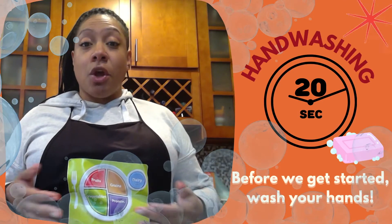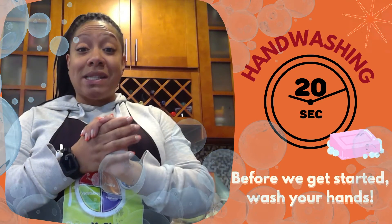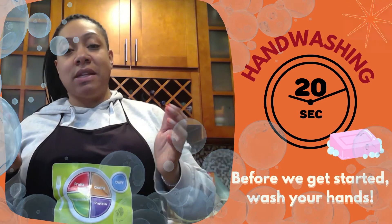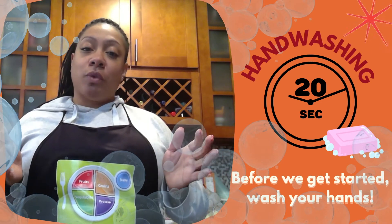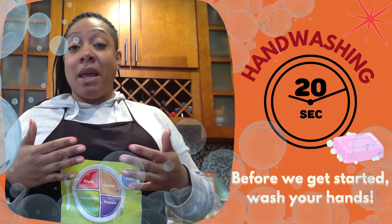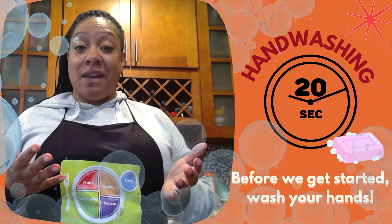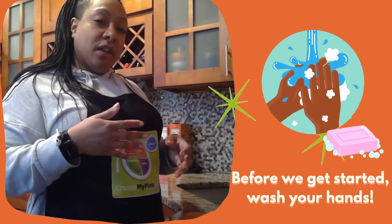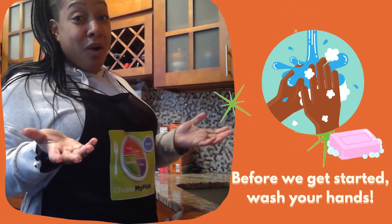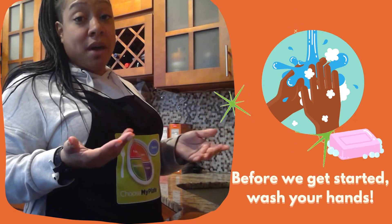Now, before we get started, you know the most important thing that we have to do — we have to wash our hands. We are going to wash our hands for 20 seconds. The easiest way to do this is to sing the Happy Birthday song or Twinkle Twinkle Little Star. I also have my son count to see if he knows all of his numbers. If I was cooking for you, I would make sure that I have gloves on, but today, since I'm at home cooking for my family, I am going to cook without the gloves.